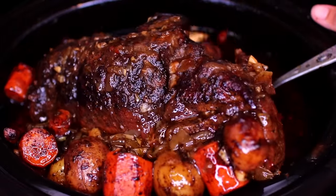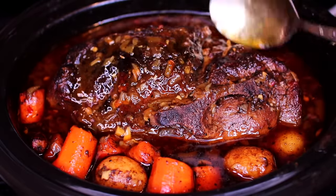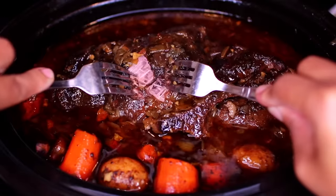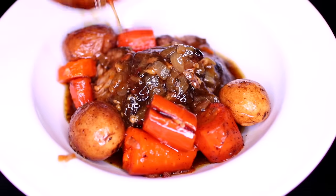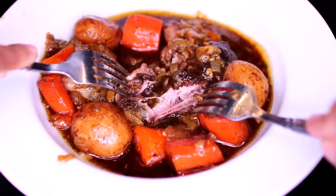Hey friends, welcome to Cooking with Claudia. Today we're making pork pot roast. This is such a delicious, comforting dish to make this Christmas time. As much as I love beef pot roast, pork pot roast is also very delicious and way cheaper. Let's get started.